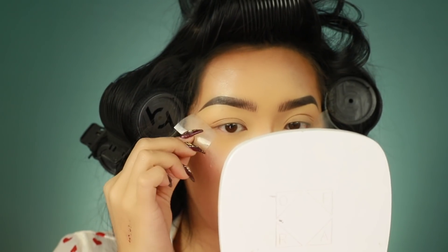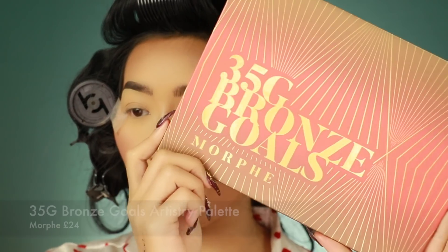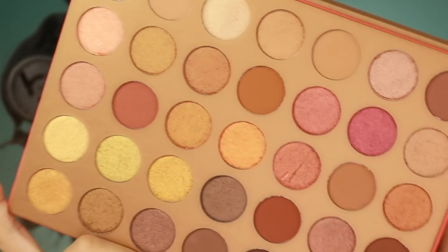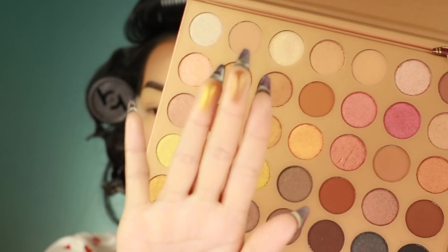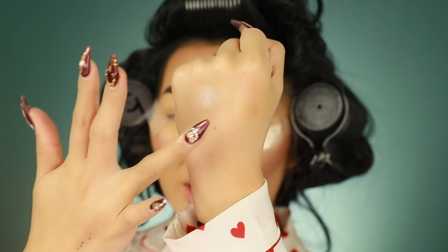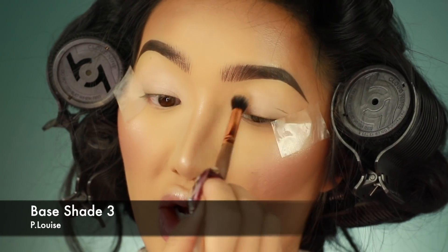Today's palette I'm going to use is the new Morphe 35G Bronze Goals palette. This palette is so pretty — it has a black in here as well, very cute. I was dying to do a look with this. The only thing when I swatched it is the colours are not that pigmented — it looks pigmented when I put it on my fingers, but when I actually swatch it it doesn't come out that strong. So I'm going to use it with the P.Louise eyeshadow base — I'm literally just dabbing this all over the eyes.